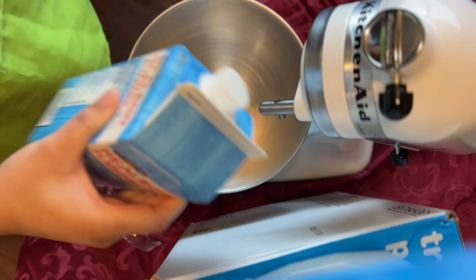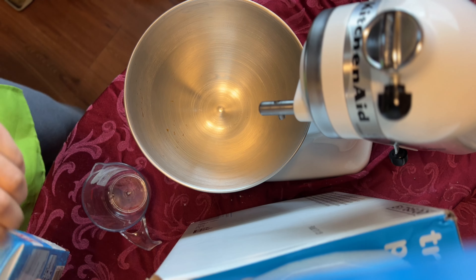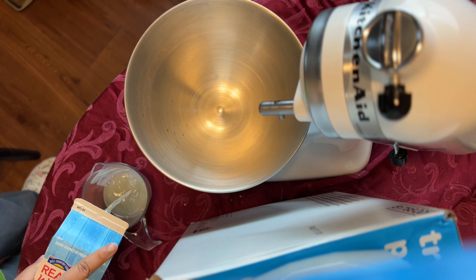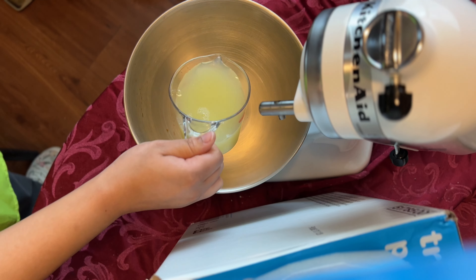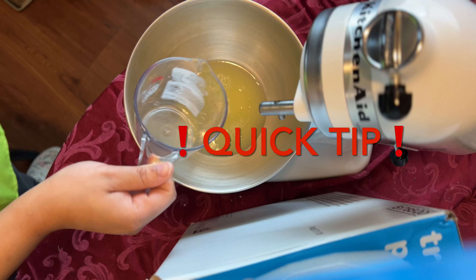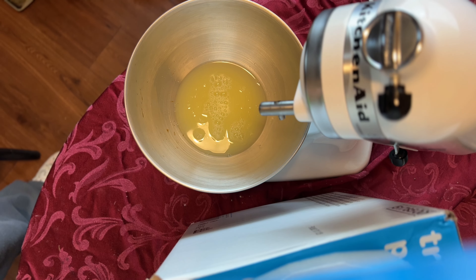First we want to start with our pasteurized eggs. Make sure you give it a good shake before using. You will use one cup of the egg whites and pour it into your stand mixer bowl. A quick tip is to have your egg whites sitting out for 15 to 20 minutes before using — I feel that gives better results.